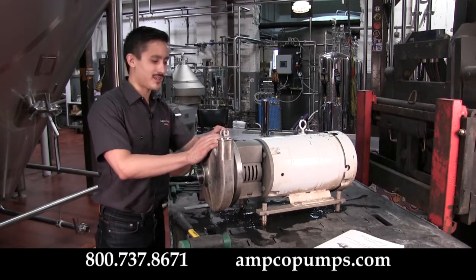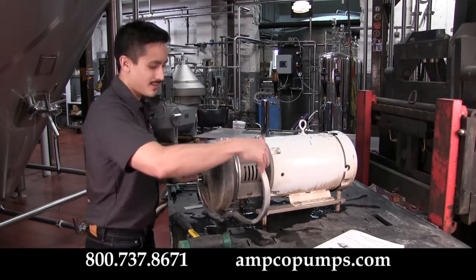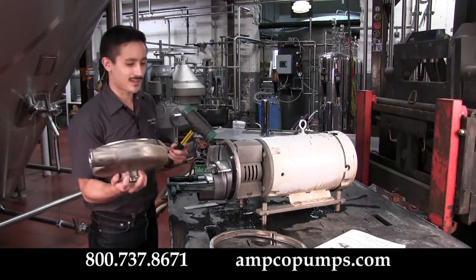First thing to do is remove the casing. To do that, pull the casing clamp off and tap the pump lightly with the mallet — that should come right on off.